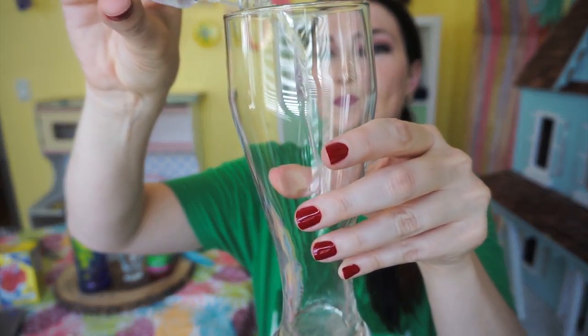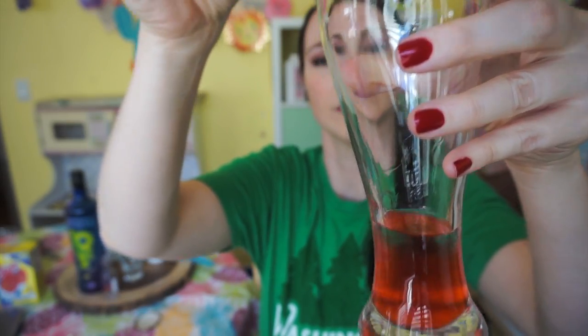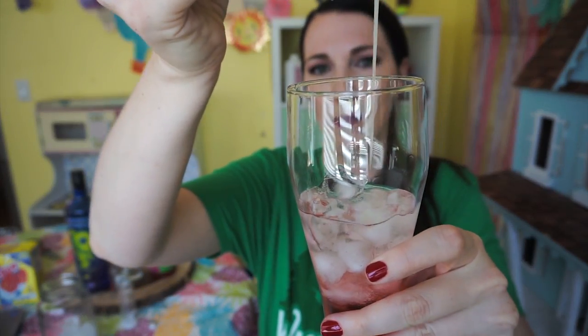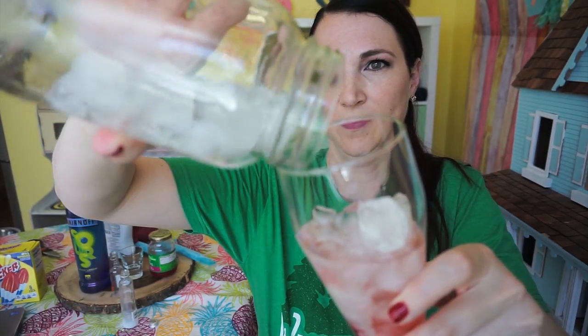To make this drink we're going to start with the red layer at the bottom. It includes cherry vodka and cherry syrup. We're going to pour that right into the bottom and it's going to start a red layer. Then we're going to add ice. On top of the ice we're going to put our coconut vodka and cream of coconut, and that will make our beautiful white layer. Then we're going to add more ice. You see how we're building our layers?